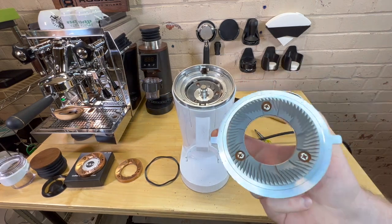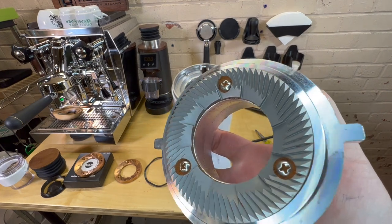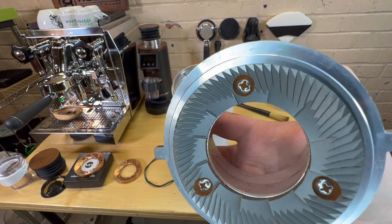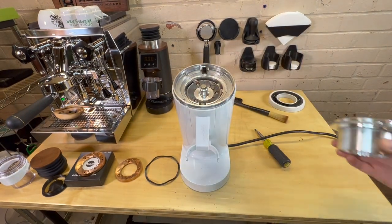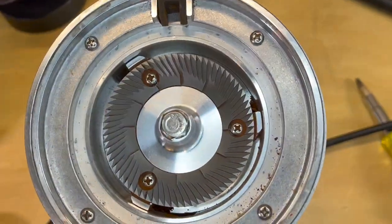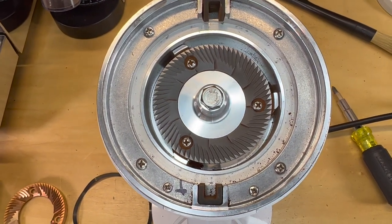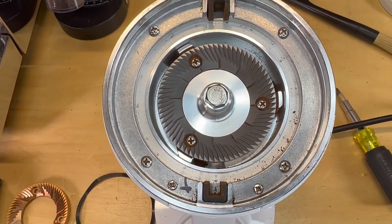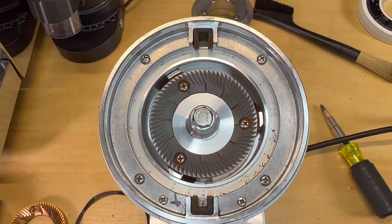I consider this pretty much perfectly clean. You can dig the screw holes out if you want — I don't recommend loosening them if you're not swapping the burrs. There's the grind chamber itself. This thing is just, honestly for a grinder, spotless. I'm really in shock right now. I'm going to start setting up and we're going to swap these burrs real quick.